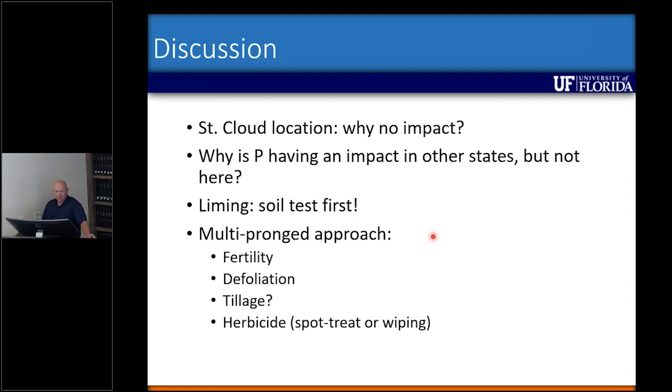Liming, in some cases like we saw with purple bluestem, can have an impact. A lot of the species we see in native rangeland — like chalky bluestem and some other bluestems — if they're in your bahiagrass pasture, liming would definitely have an effect because we know they like to grow in native soils and that pH is going to be around four and a half. So liming could have an impact, but you need a soil test first and make sure that pH is at five and a half, which is required for bahiagrass.